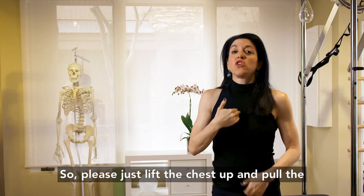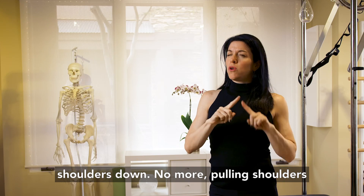So please just lift the chest up and pull the shoulders down. No more pulling shoulders back.